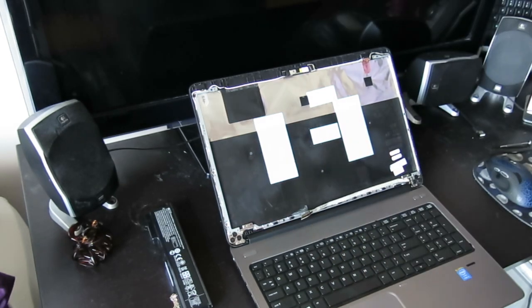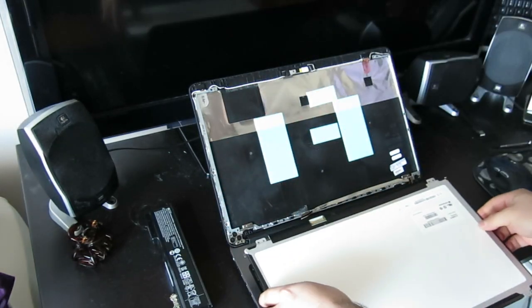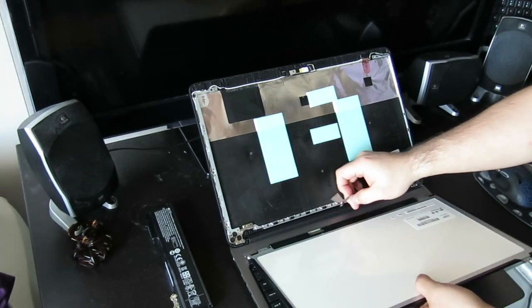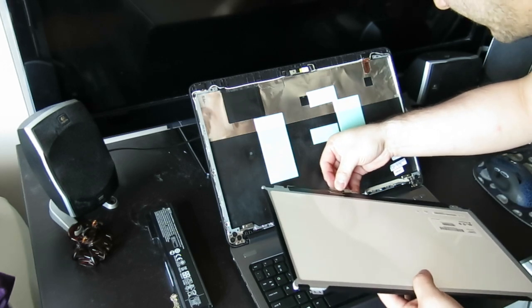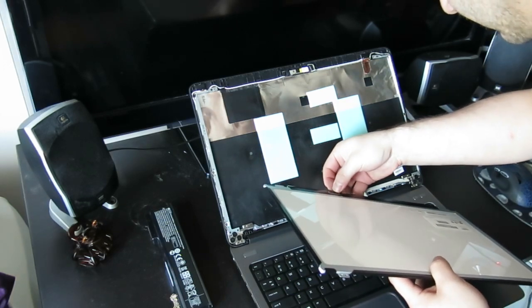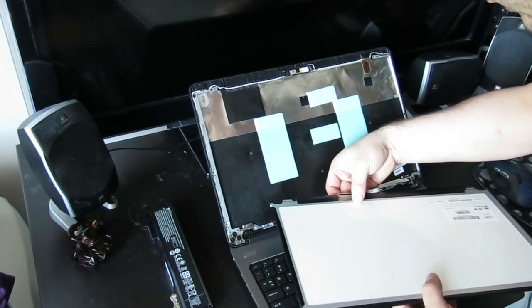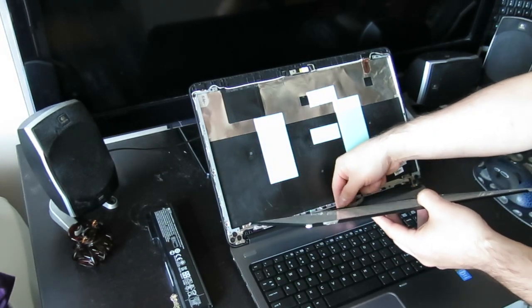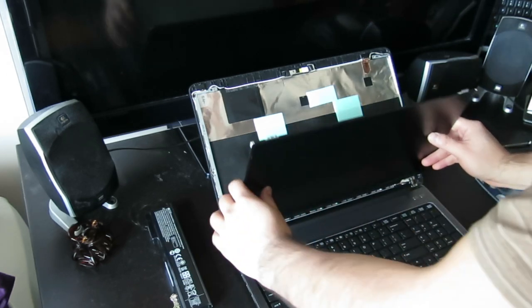Remove the panel. Install the replacement panel. Reconnect everything. Reattach the sticky tape. Reattach the cable — these will still be sticky. Then you're just going to realign it back up and put the screen back in.